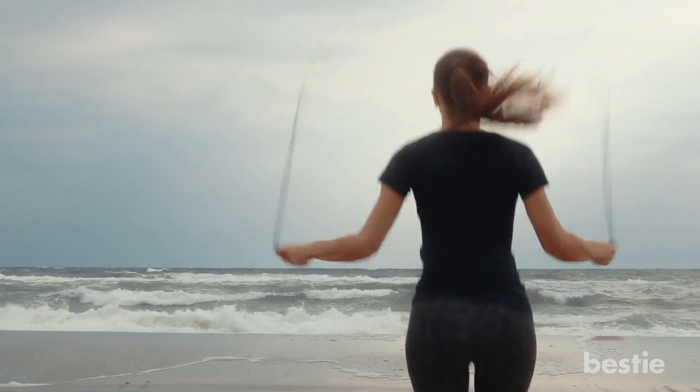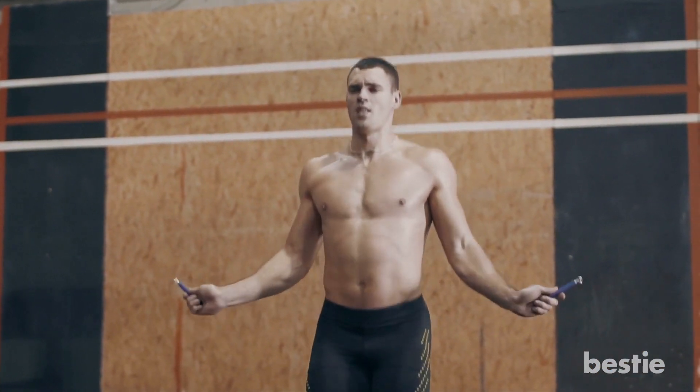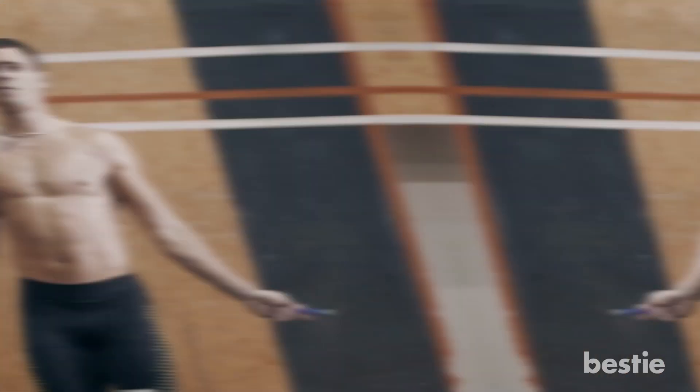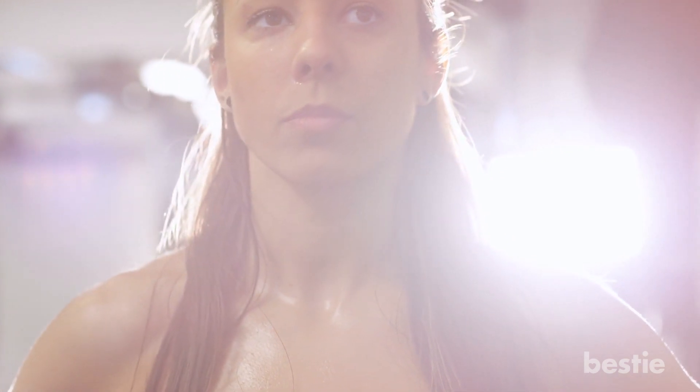Jumping rope can fit into your high intensity workout routine nicely, and you can choose the level of intensity with your speed and weight of the rope. Interval training is meant to push you to your limit for just a brief time.